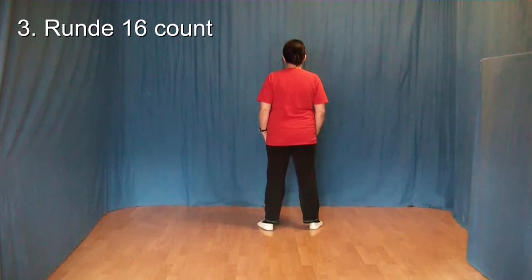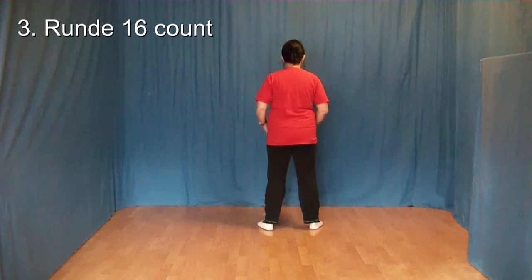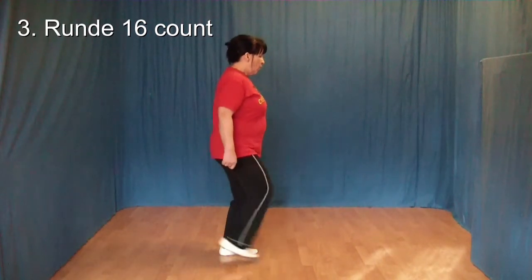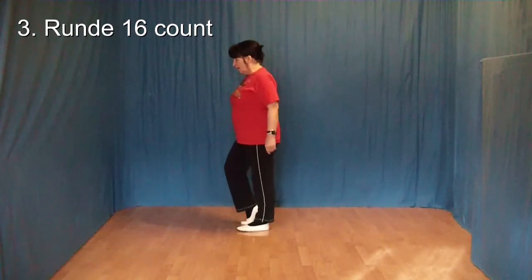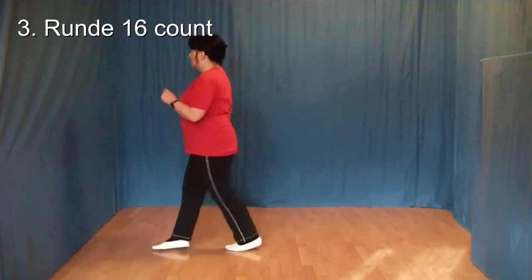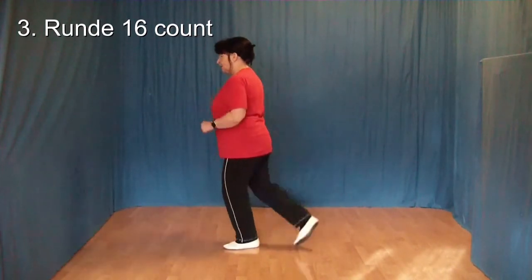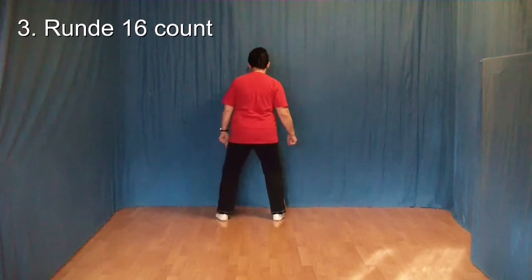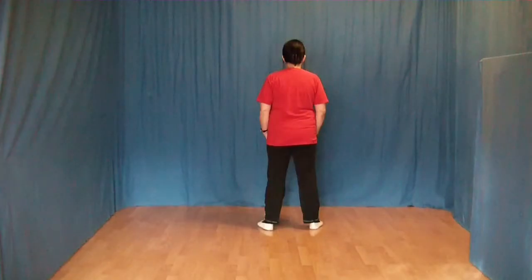In der dritten Runde werden 16 Count getanzt. Die fangen bei 12 Uhr an und enden bei 12 Uhr. 1, 2 und 3 und 4, 5, 6, 7, 8. 1 und 2 und 3 und 4. Dann wird abgebrochen und von vorn wieder begonnen.